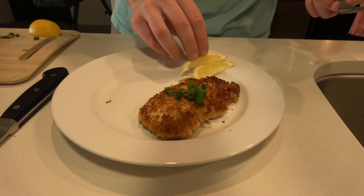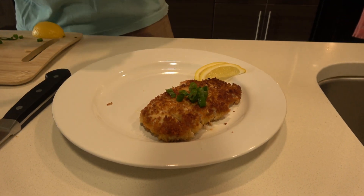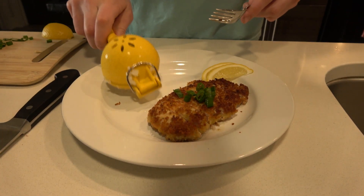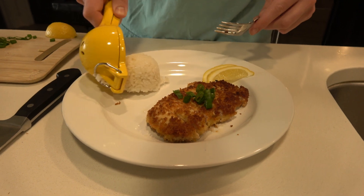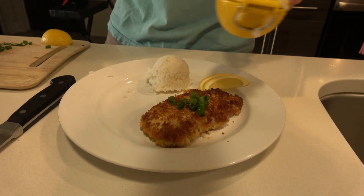Oh my gosh, I'm an artist — I'm a freaking artist! Oh yeah, look at that. That looks good, doesn't it? We're gonna top it off — this is gonna go really really well — with some nice Japanese rice. A little scoop right there. Oh my goodness, this looks so good. Dude, Gordon Ramsay would be happy with this.